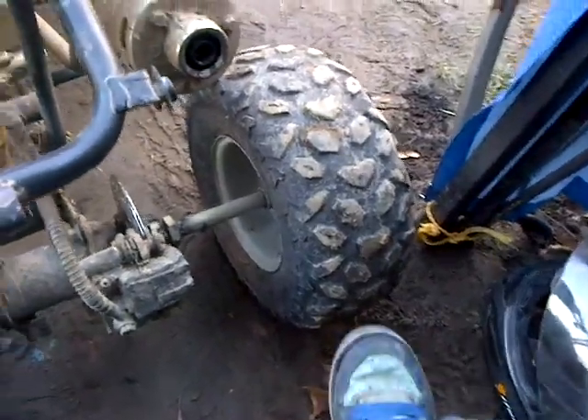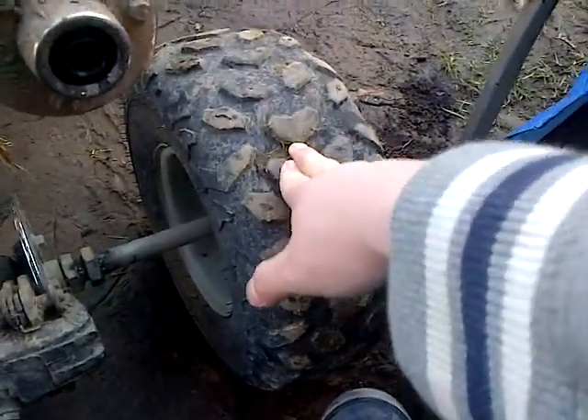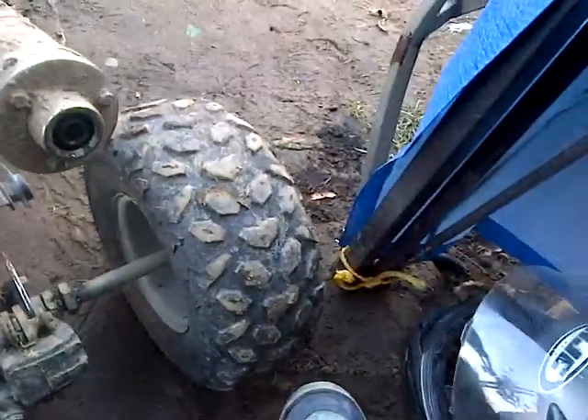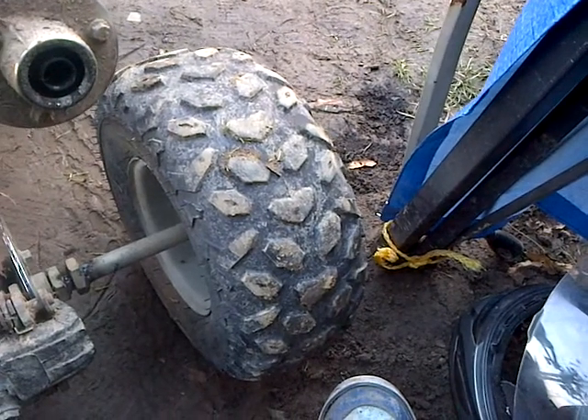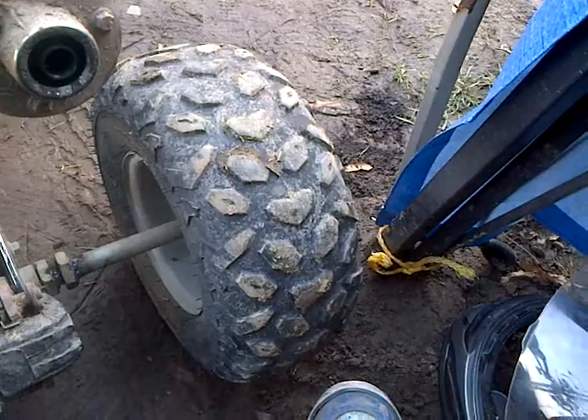Another problem — this tire is flat, boys. Yeah, that's right, she's flat. Pumped it up yesterday, friggin' rights I did, and she's flat now. I'm probably gonna have to take that off and frig around with it some more.